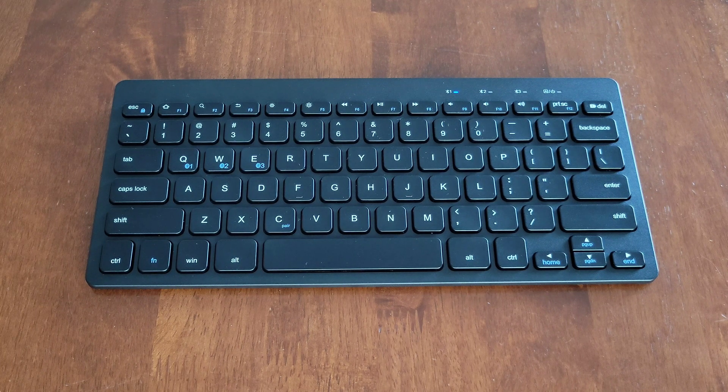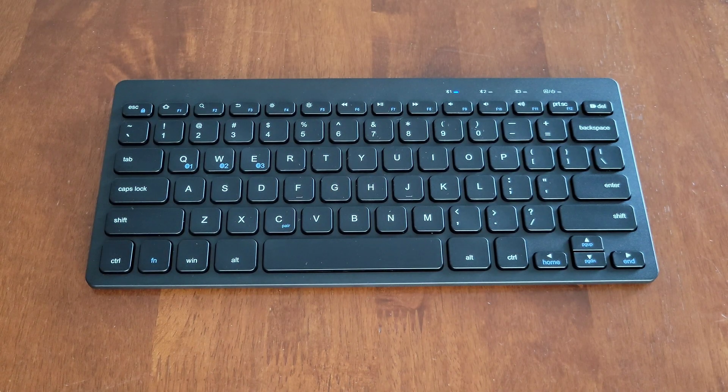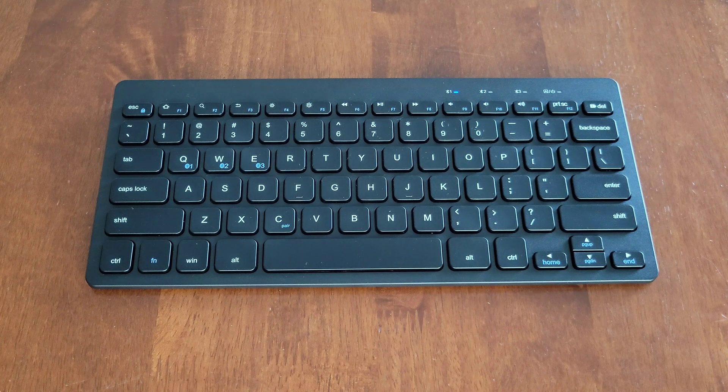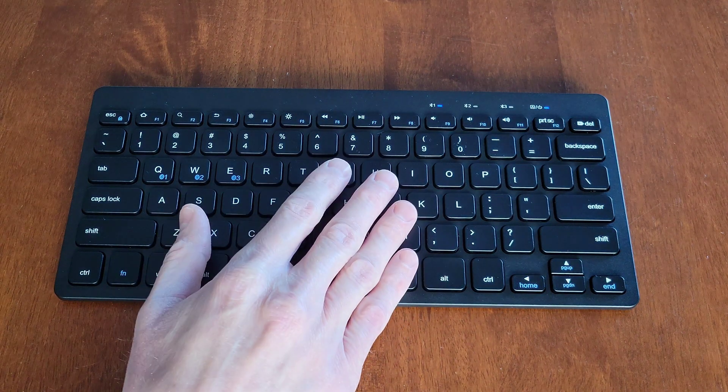If you want to remove a device from the keyboard, select the device you want to remove — whether it's Bluetooth 1, 2, or 3 — then press the Function and C buttons at the same time. That will erase the device from the keyboard and re-enter pairing mode.